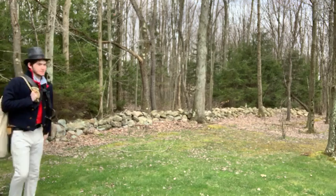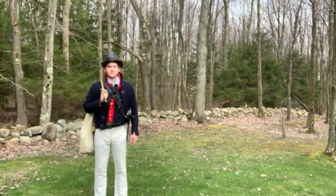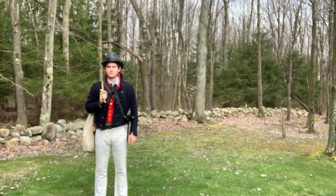Our sailor model here is wearing a pretty typical uniform. I should point out there is no uniform regulation in the Navy for enlisted men until well after the War of 1812. So what he's wearing is a fairly typical uniform, if you will. It also fits written descriptions of sailors of that time.